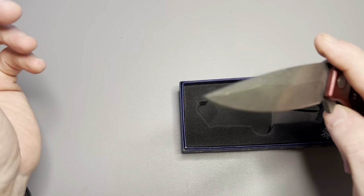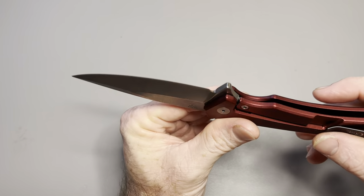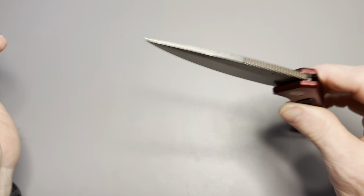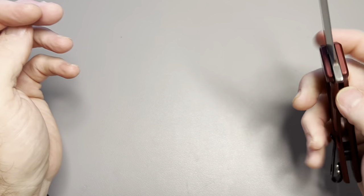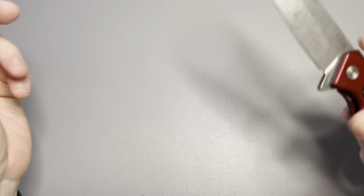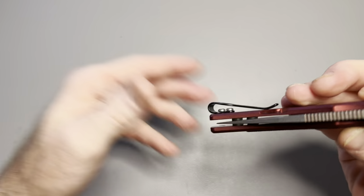Some of their knives are super cheap and cringy — stuff you would not want to buy. This is not one of those knives. This is an aluminum frame lock that has fantastic action. Surprisingly so — honestly, I did not expect this from this knife.